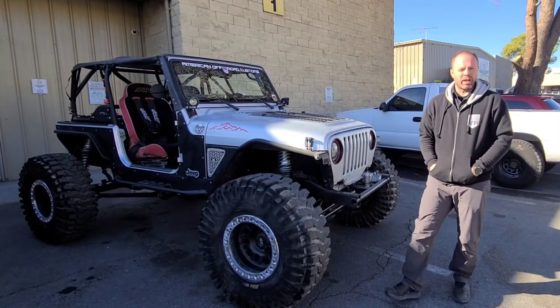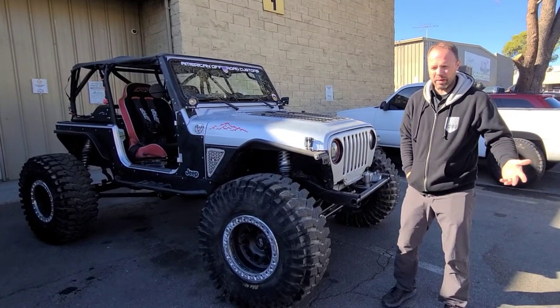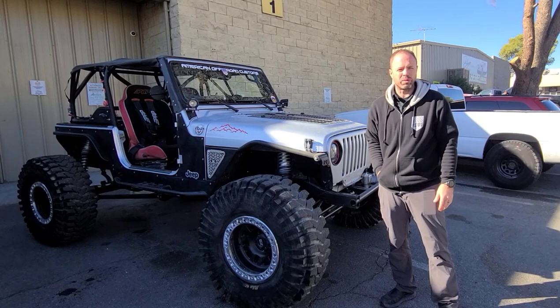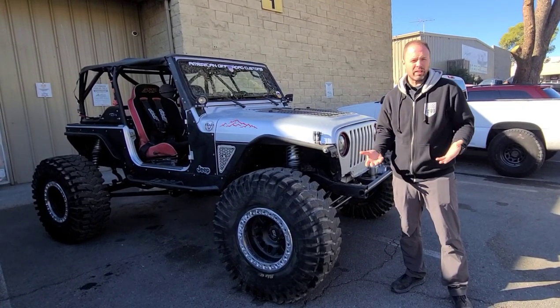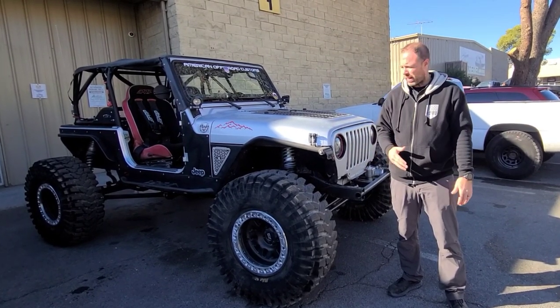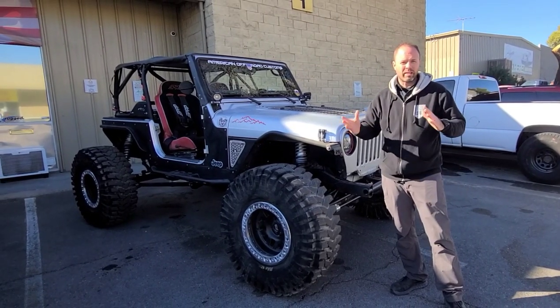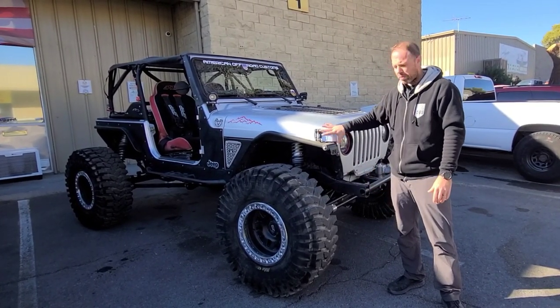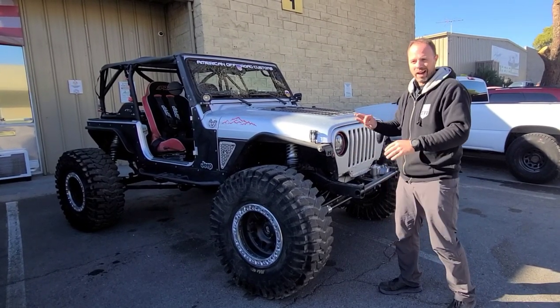Hey guys, it's Jonathan over at American Off-Road Customs. We just got back from Trail Hero last week. If you follow us, I'm sure you saw some of the videos we put out from being out there — it was an awesome event. Unfortunately, because we were in such a rush to get everything done and get out there, we never had a chance to talk about this build we were working on. We did a couple videos and some pictures posting, talked about some of the progress, but now that it's put together and running, it's still not a hundred percent.